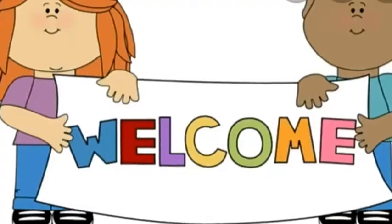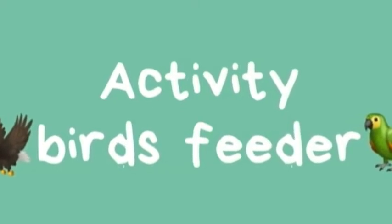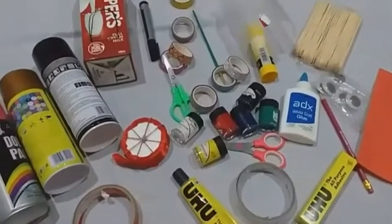Bismillahirrahmanirrahim. Assalamualaikum. Today's activity is making a bird feeder. Here is some material that we use in this activity.